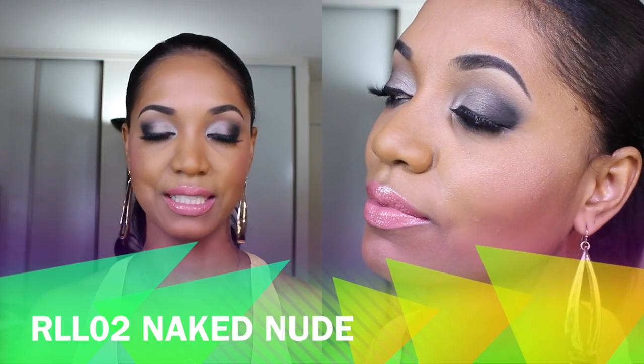First up is shade number two, Naked Nude. It's a gorgeous pinky peach nude shade with a golden sheen that looks absolutely gorgeous. I built it up to two layers so you can see the full coverage, but in one layer it comes off a little more subtle and it would definitely flatter a lot of skin tones.